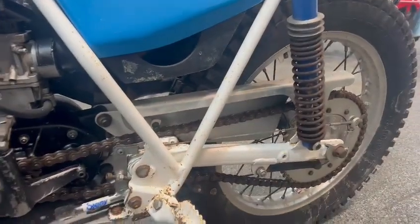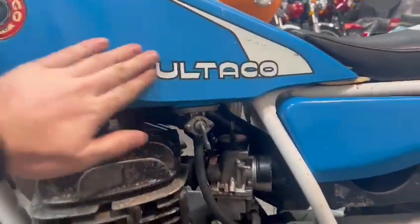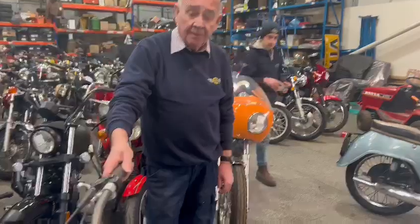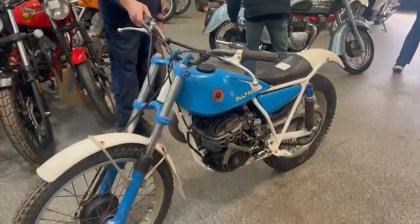Yeah, good user. Rear sprocket looks good, wheels will clean up well. It is not perfect by any means — a few bits and pieces here and there — but overall just looks like a good usable bike. You'd have ridden a few of these, would you? Yeah, had a couple, raced them — trials, yeah. So there you go, worth coming down and having a little look.